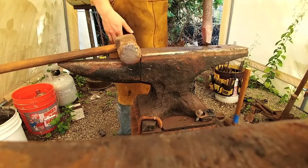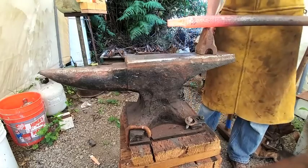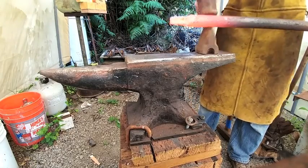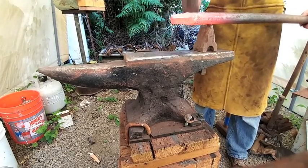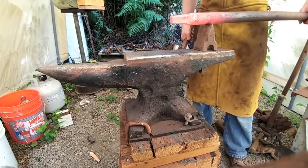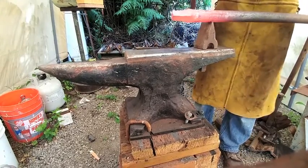And now we're just cutting it off the parent stock. Working slowly, making sure that the cut runs straight all the way around.